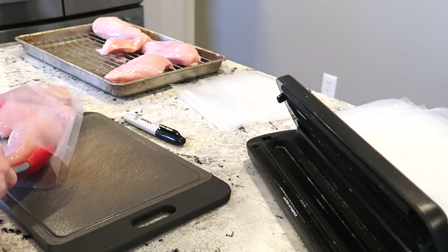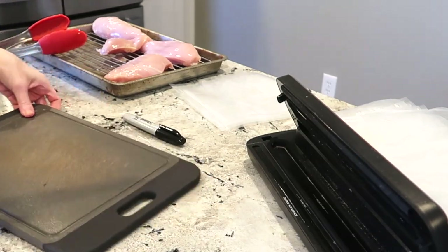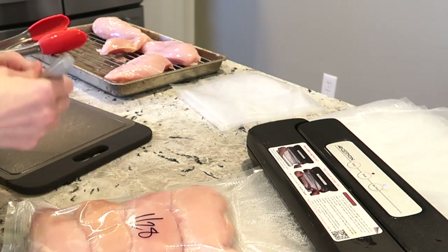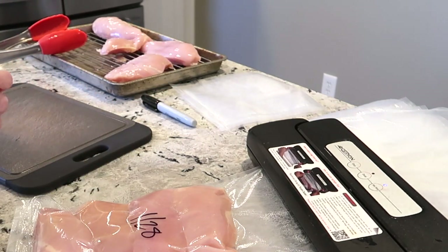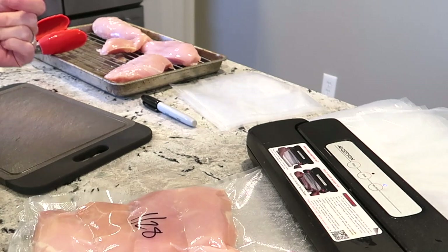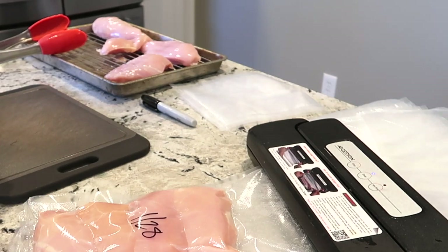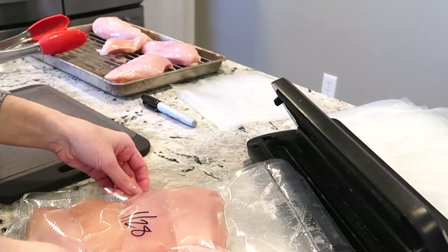Most of the time my husband doesn't eat dinner with me and the girls — he's at work pretty much every night during dinnertime, and even though I have leftovers almost every night he usually won't eat them. So when I'm vacuum sealing meat I really mostly have the girls and myself in mind. That usually works out to three or four chicken breasts lasting two dinners for me and both girls. As you can see here, I put four chicken breasts in this bag while dancing to keep myself entertained while waiting for it to vacuum the air out.